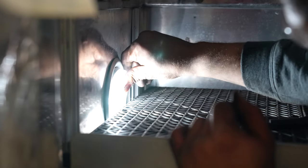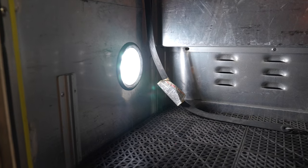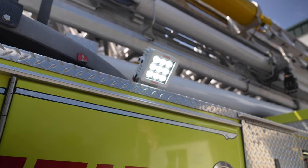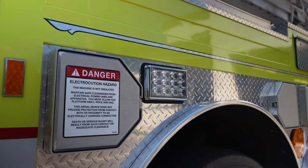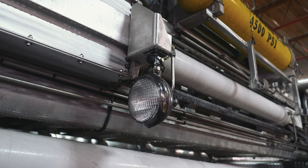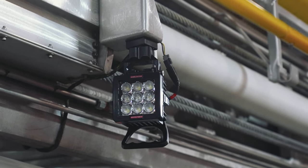Every compartment got upgraded LEDs. We added Firetec spotlights to light up the area for where they're going to place their outriggers. More 6x4 lights. We did all the lights on the boom — these were added to the 12 volt system so they don't need the generator to use them.